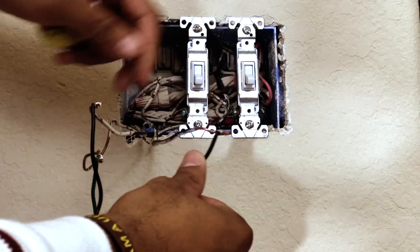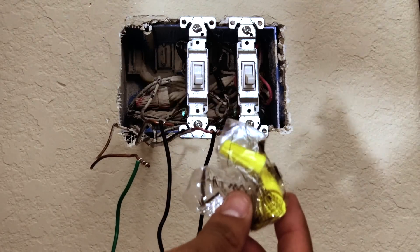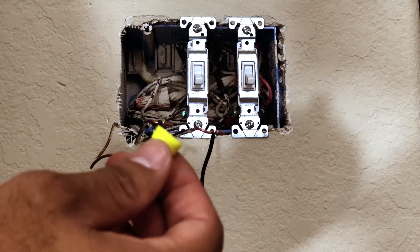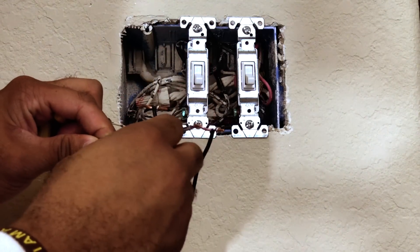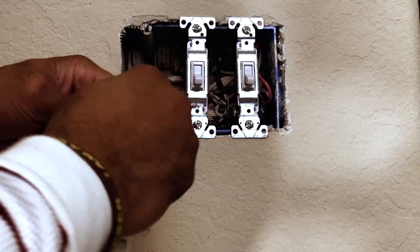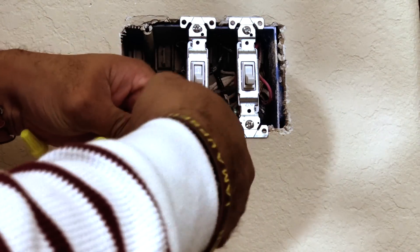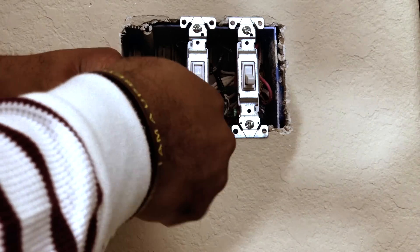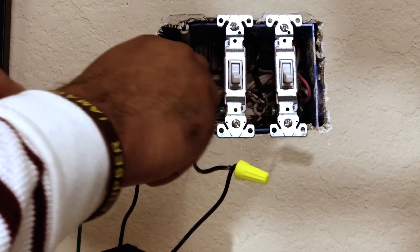Now that we have all three wires connected — one, two, and three — it's time to use the wire caps. You don't need the screws just yet, just the caps. Put the cap on top of each connection and start twisting it down. They are threaded inside so they will catch — just keep turning and eventually it will grab. All three wires are now connected and the wiring for that first switch is done. Time to move on to the next one.